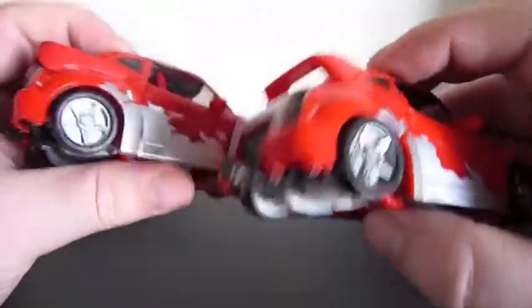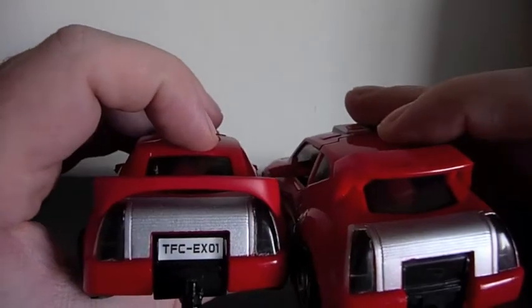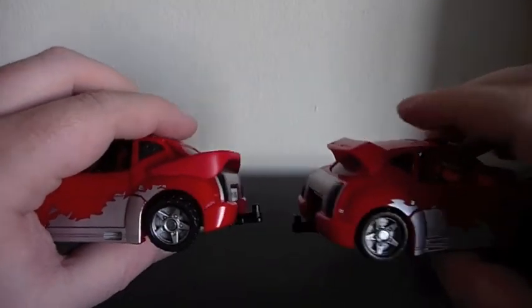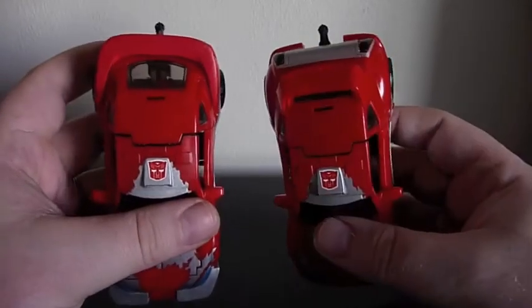The other differences are the spoiler on the back. The new one's got a much sportier spoiler and a little license plate sticker, and you can see it just adds a different look. The whole idea behind this kit is that Cliffjumper looks too much like Bumblebee, so any differences are welcome.